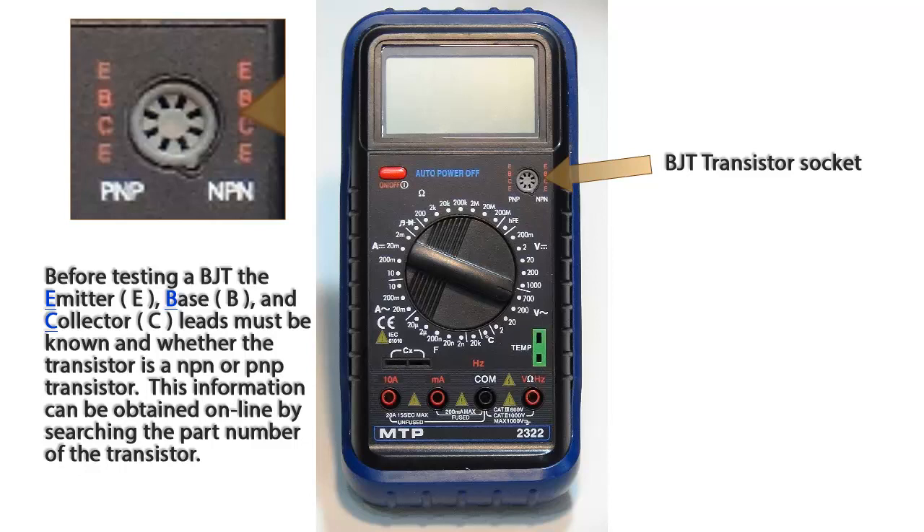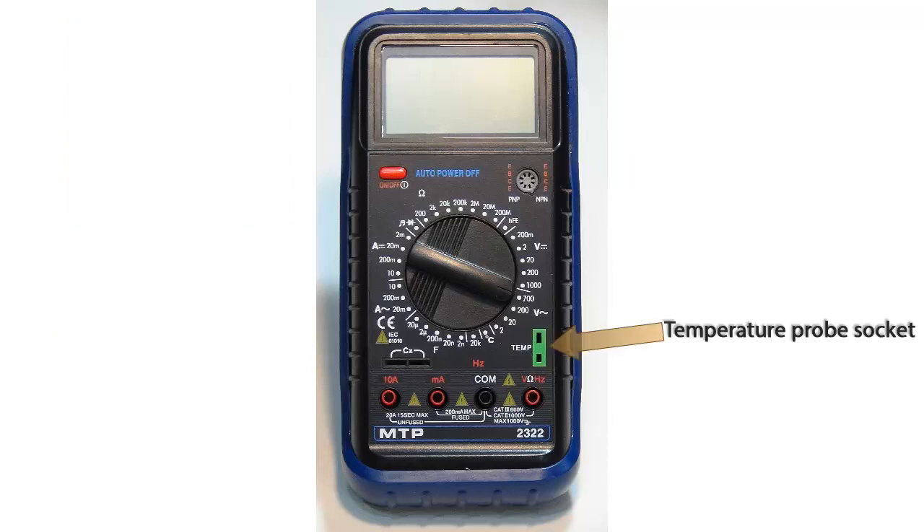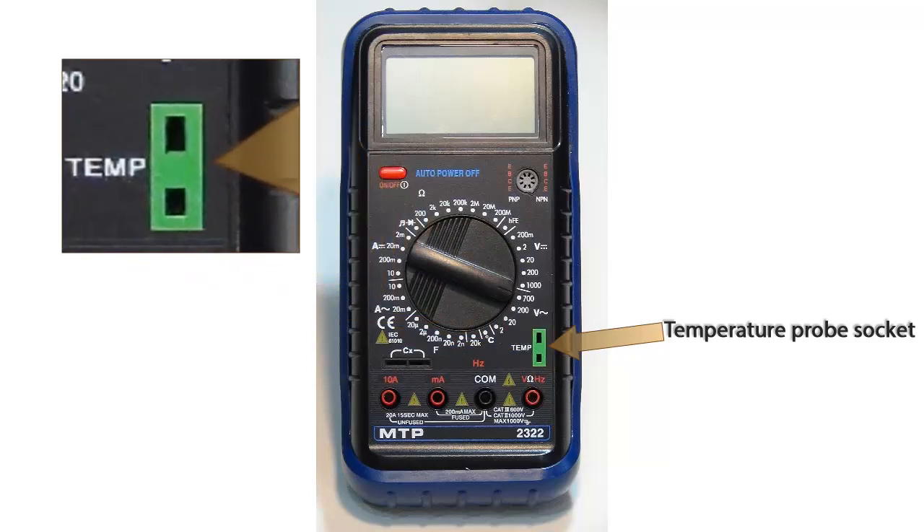We pay very careful attention to the view of the transistor on the datasheet, whether it is top view or bottom view. This green socket is used for the supplied temperature probe, which is inserted here and the other end will have a temperature measuring device.